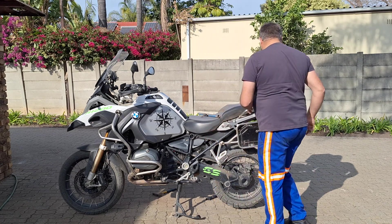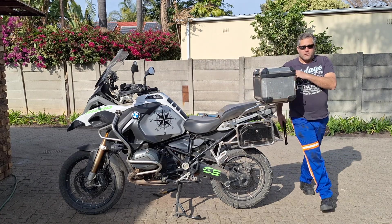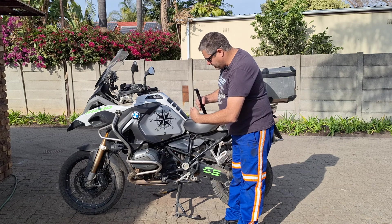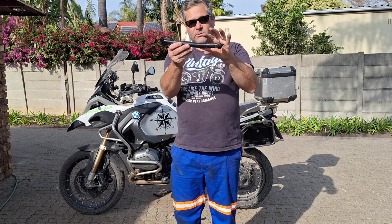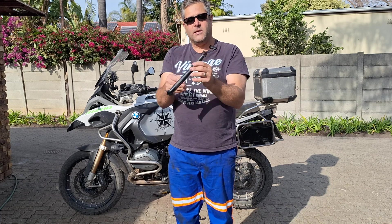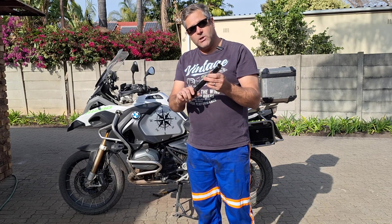The other side is exactly the same. The only difference is because this cylinder isn't in a straight line — it's a bit angled — so I need a little bit of a bend. I don't have a pipe bender, so I just heat it with a torch, support it between something, heat it to give it a slight bend. That's all we need, so this exactly fits there as well. Put some hose clamps on and it works well.